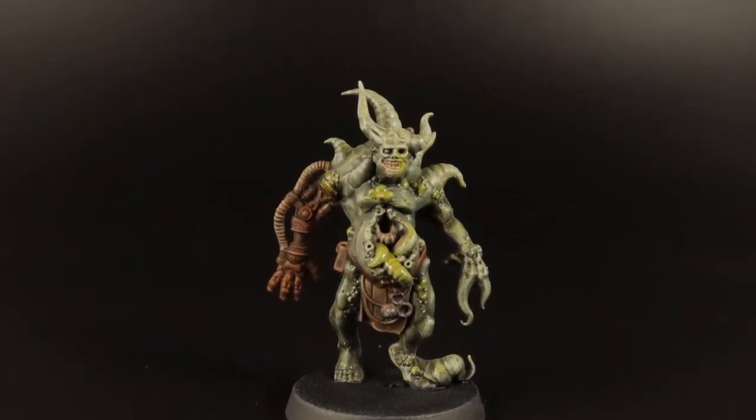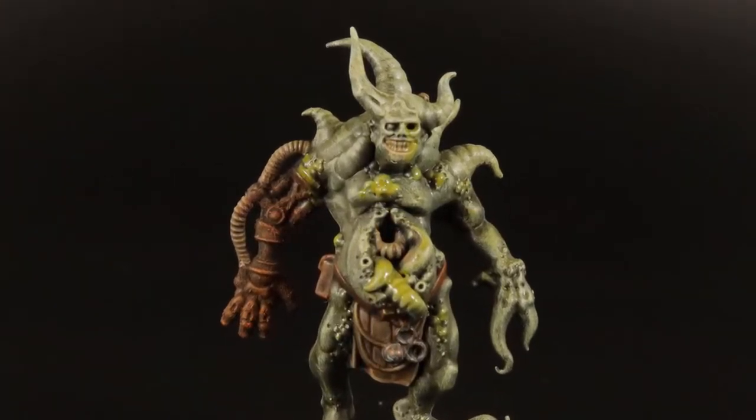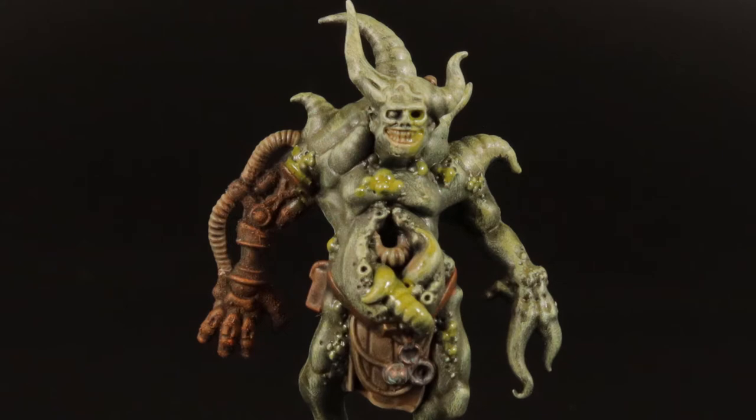Of course, these Poxwalkers usually don't carry a lot of metal, so it's not that easy to paint them in the theme of this second Plague Company that is supposed to rot away the metals that it gets close to. But check out the Plague Marine next and see what I think decaying metal could look like.